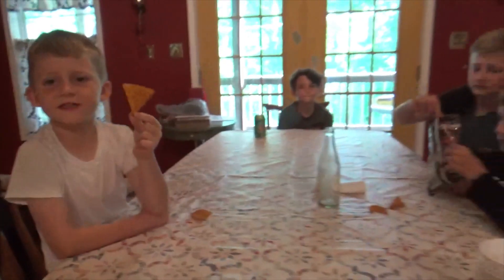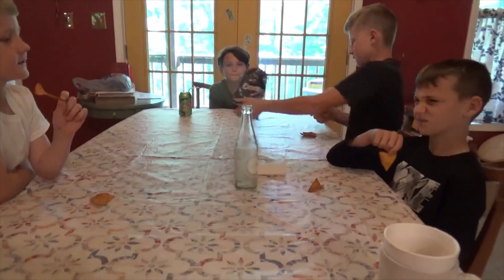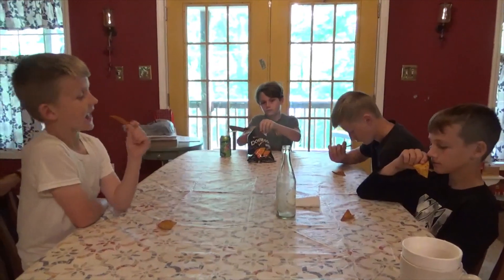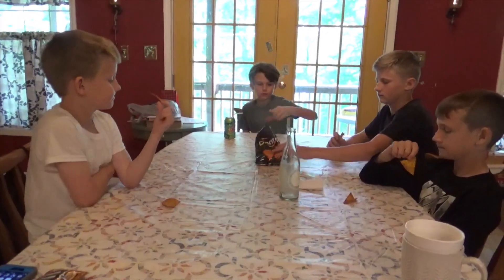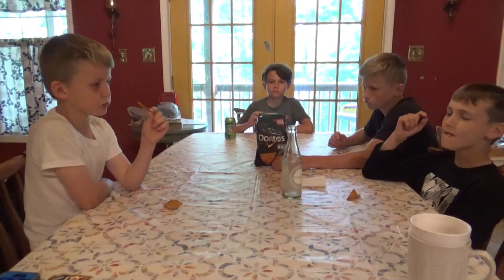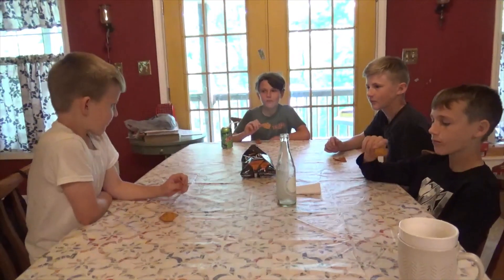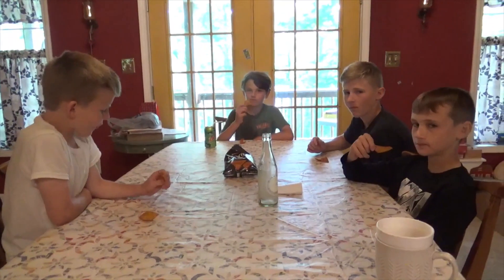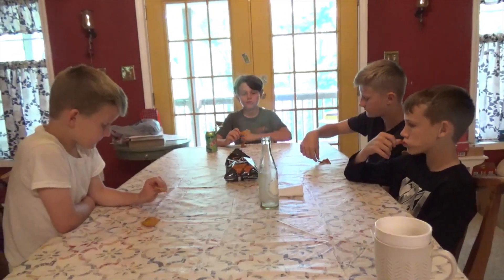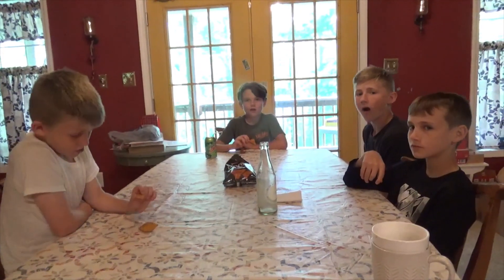Wyatt's holding one up. Alright, everybody get two. Now put — if you can eat the whole chip in a couple bites, ready, go. Very sweet, very sweet BBQ, good taste. Still got the Dorito corn flavor in the background. What do you think, guys?